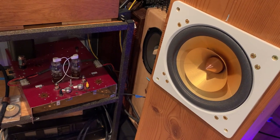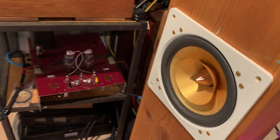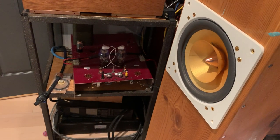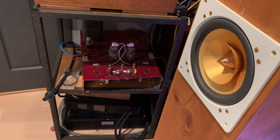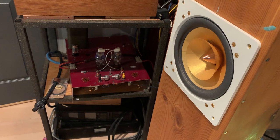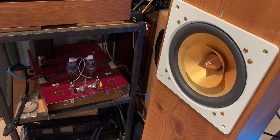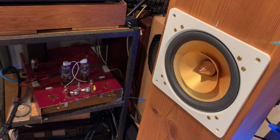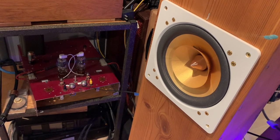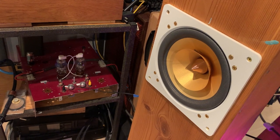These have the best high frequencies of any driver I have heard. We need no corrective measures to improve imaging or three-dimensionality — it's already in a completely different ballgame than anything else in the conventional loudspeaker world.